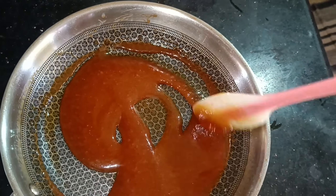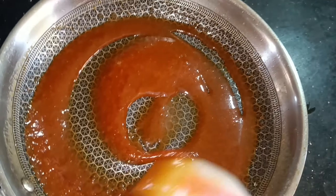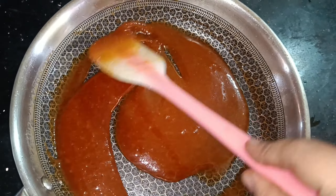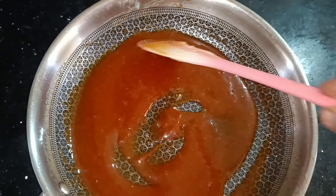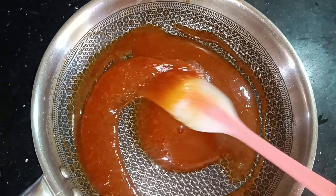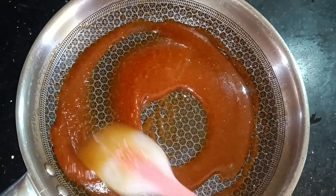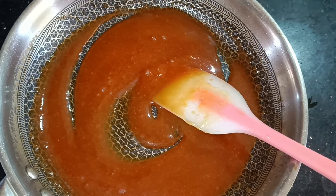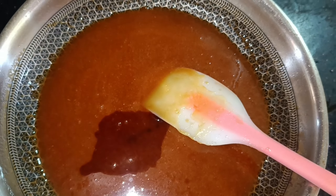Let's see here. I have a little bit of time. The consistency is very thick — not too thick, not normal, not loose. I am going to tell you. Now, we have one teaspoon of vanilla essence.